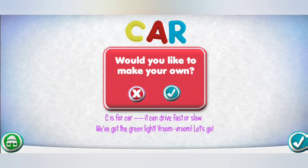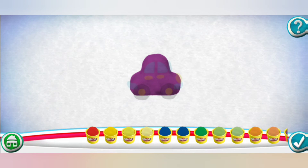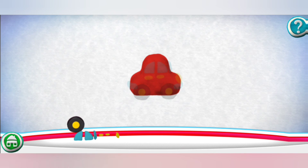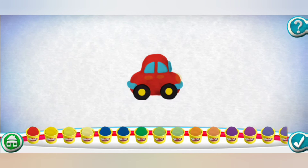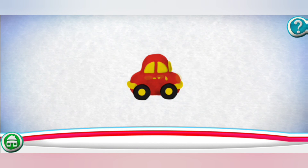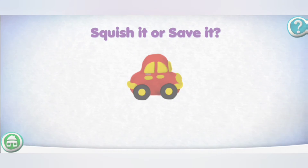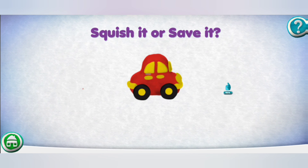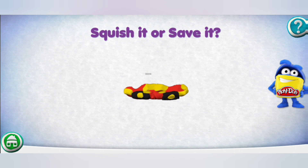Would you like to make your own? Drag pieces from the bottom onto the outline to put it together. Pick a color. Great job! You did it! Squish it or save it. Swipe down to squish it. That's not going anywhere!